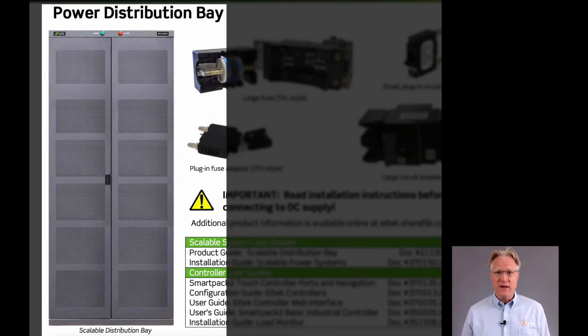The distribution bay comes with an internal shunt and can be fed with cables from either the top or the bottom.